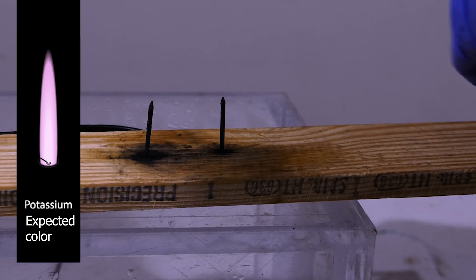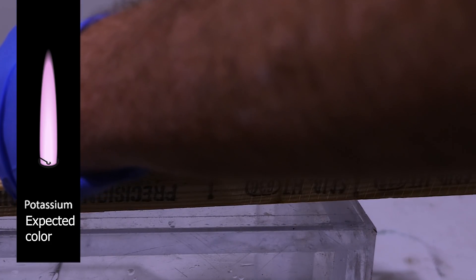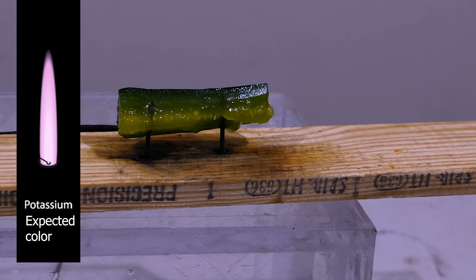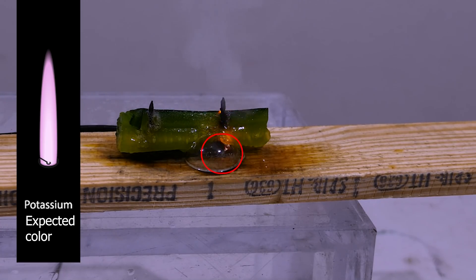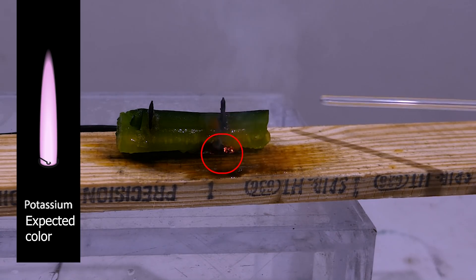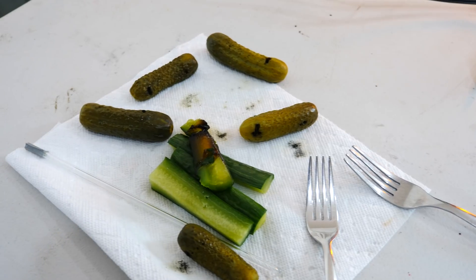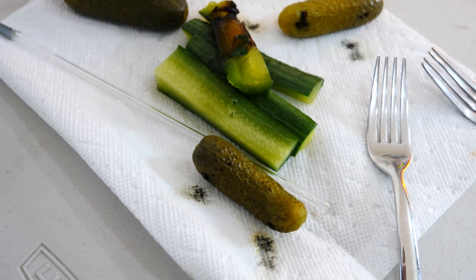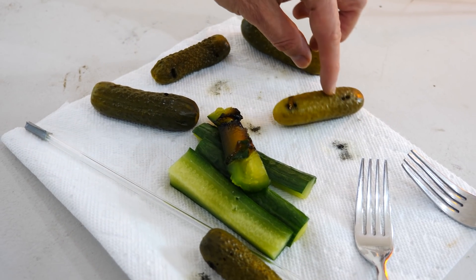Let's put our potassium hydroxide pickle in here and see what color it actually glows. So this potassium hydroxide pickle still looked yellow — I thought it would look a bit more lavender. Here's our pickle graveyard over here. This looks pretty morbid and it stinks really bad.